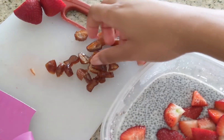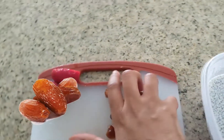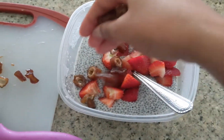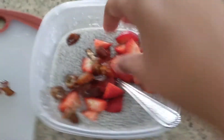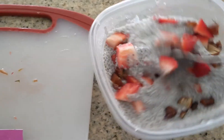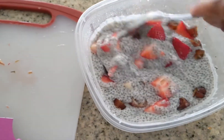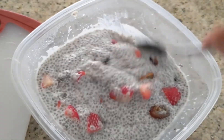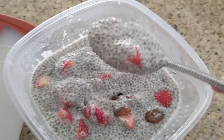I sliced up some dates — dates taste like candy, I'm not even joking. I'm going to add the dates in, stir it all up. This is going to be so good and it's so fulfilling too. I'm probably only going to eat half. You seriously need to make some chia seed pudding, you will not regret it.